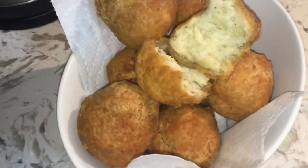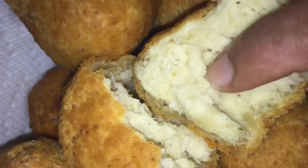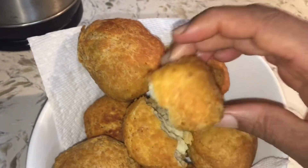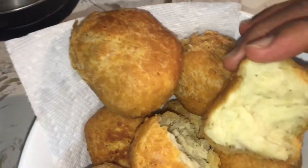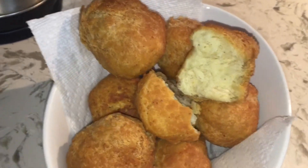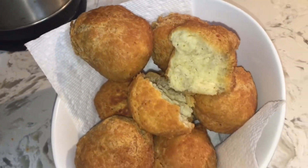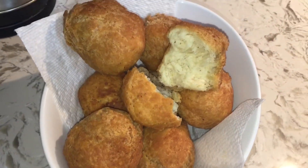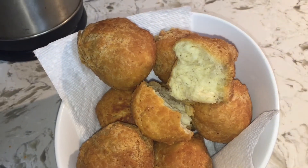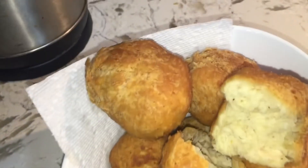Here is the finished product — my coconut fried dumplings! I already broke one open to show you how moist it is inside and how crispy it is on the outside. Very tasty — go ahead and try it! I already have a plain fried dumpling video but this is a new twist. Have a blessed one, love you guys — remember to like, share, subscribe, and keep those notification bells on so you receive my videos as soon as I upload.